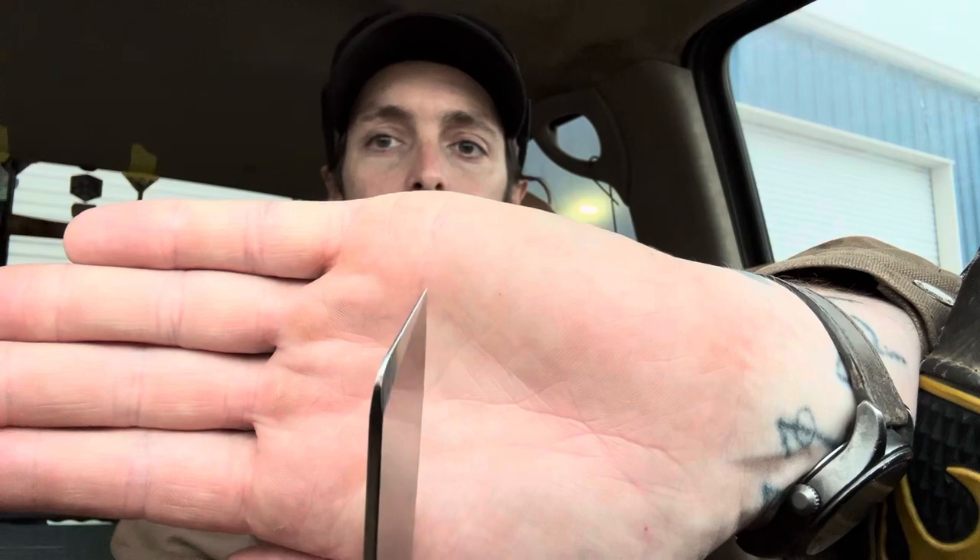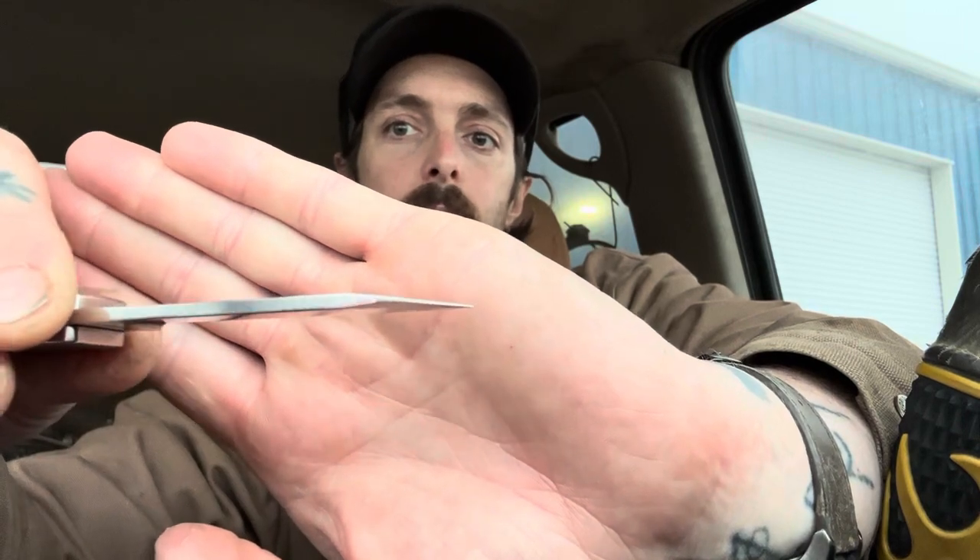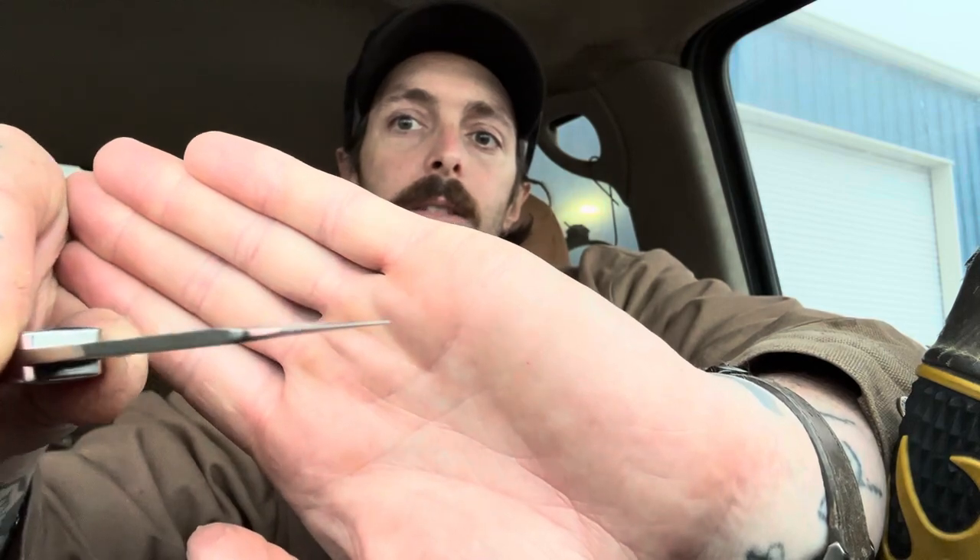That swedge enables you to do utility cuts through quite thick material, keeping the tip really nice and thin so it passes through easier. From the swedge forward it's just really nice and thin. I wish Case did this good a job, because I'd rather buy American — it feels better buying something from your own country. But I can't deny that this Rosecraft is just so much better than a Case in every single way.